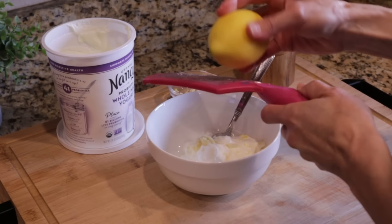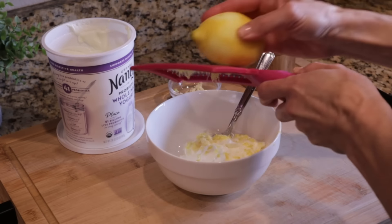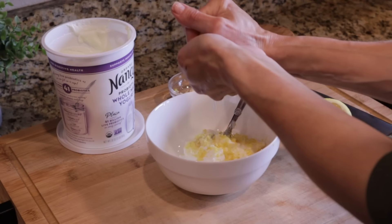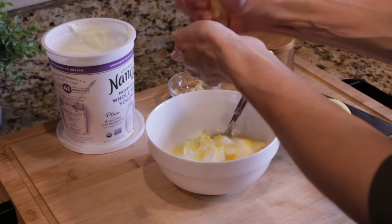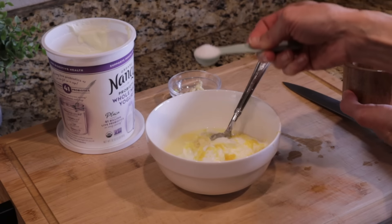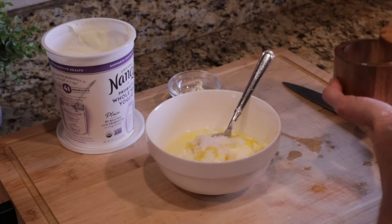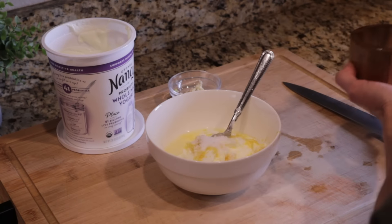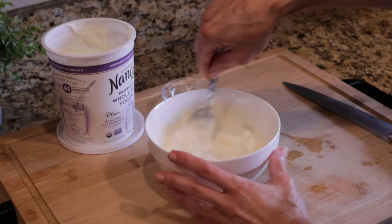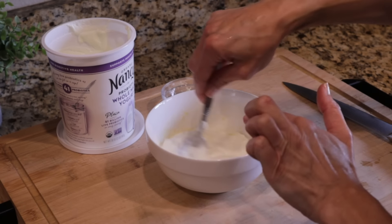That lemon zest gives it a classic Greek flavor — a real zesty, citrusy note. Then I'm adding the juice of an entire lemon, about two tablespoons. And then one heaping teaspoon of salt to make sure this is well seasoned. That is it for the sauce. And because I really do like garlic flavor, I'm going to add one more clove, but I'll put that in the slow cooker with the chicken so it cooks down — the raw garlic in the sauce stays at just one clove.